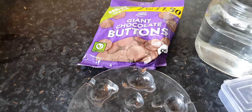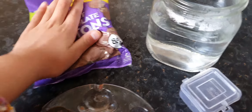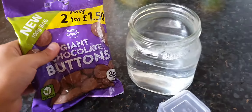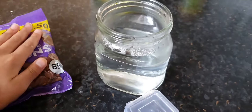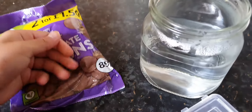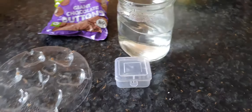I'm going to be making hearts today. I've already melted some chocolate, as you can see. What I did was I got the packet, I didn't open it, and I just put it in the boiling water like that, and then I waited for it to get nice and melted. Now I'm just going to cut it open with some scissors if you just bear with me.